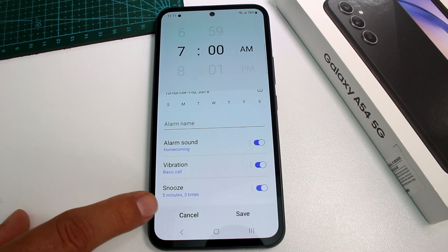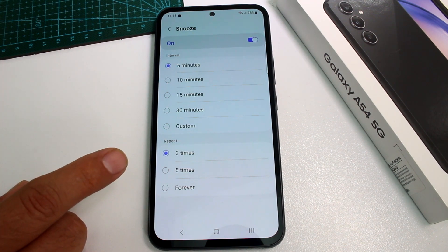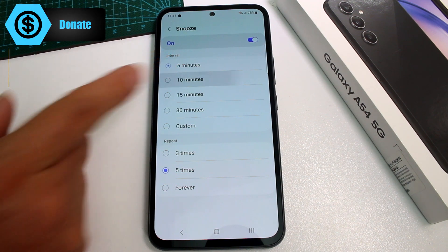Select the sound, select the vibration, and very important is the snooze. What is the snooze? How many times do you want it to remind you that you have to wake up? Let's put it five times, and at what interval? It's 10 minutes.